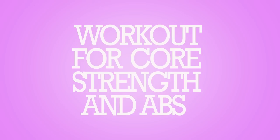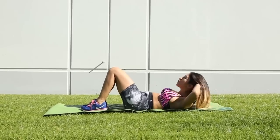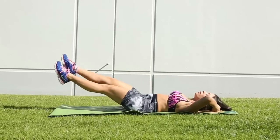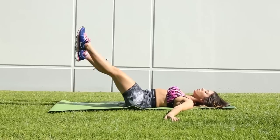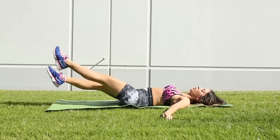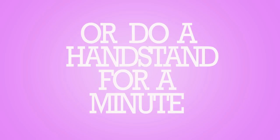This next workout works on your core strength and tones your abs. We're showing you exercises you can do for a minute. You can do crunches for your abs, modified bicycle crunches, scissor kicks gradually elevating up and down, or you can do a handstand for one minute with a wall for support.